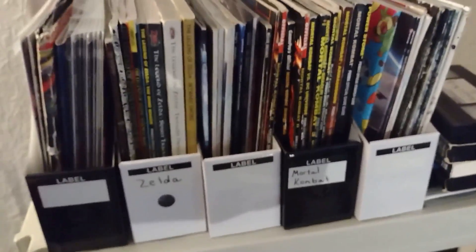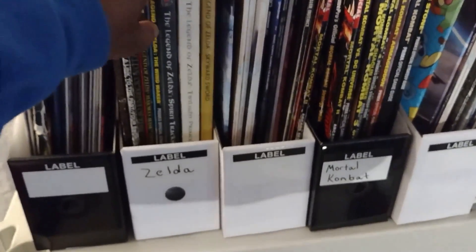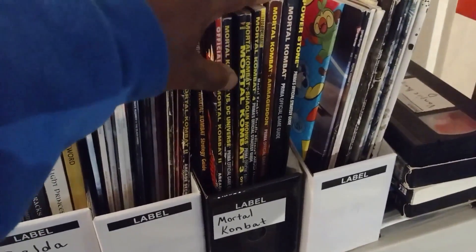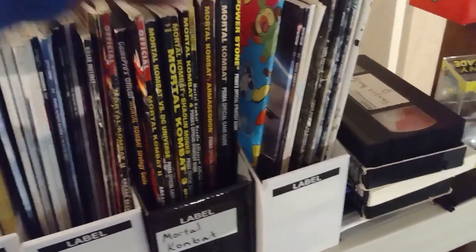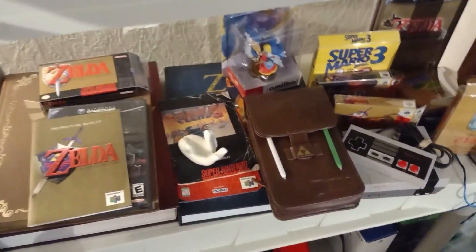These are my gaming strategy guides and stuff — not magazines but you know. I've got my Zeldas, my PlayStation magazines, the majority of the Mortal Kombat guides, and Power Stone in there.